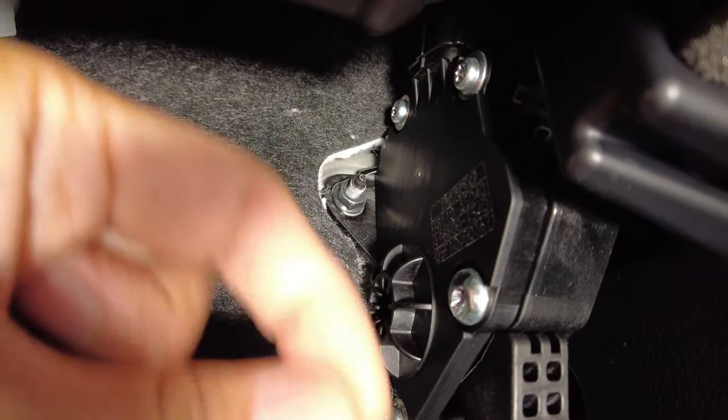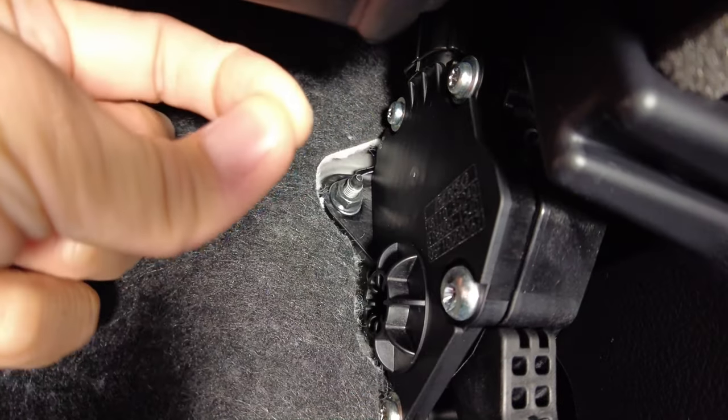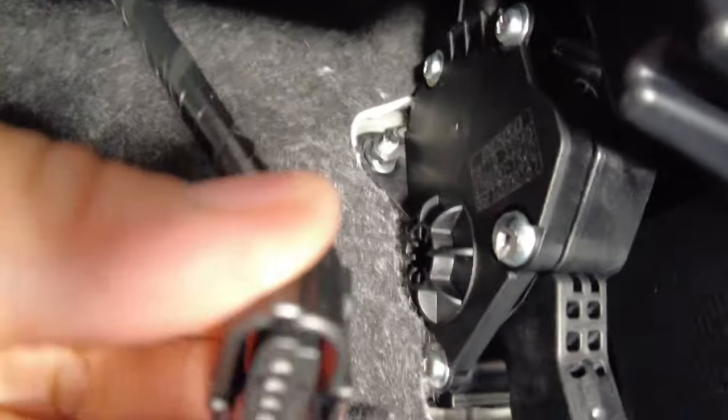You might have a difficult time if you're tempted to pull at an angle, but do not pull on an angle — pull straight up and it'll come out pretty easily. And there it is, just like that.